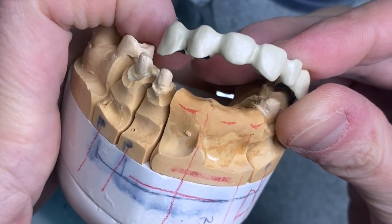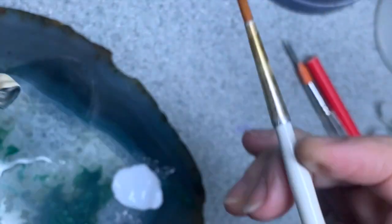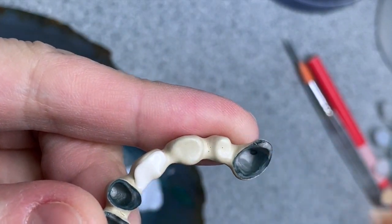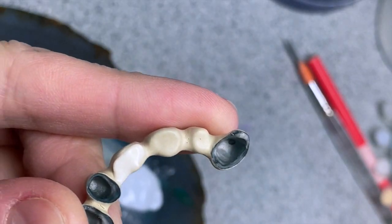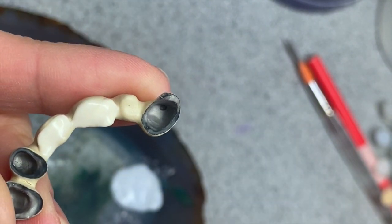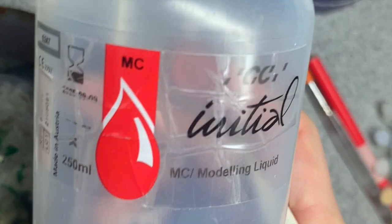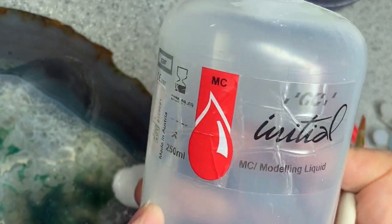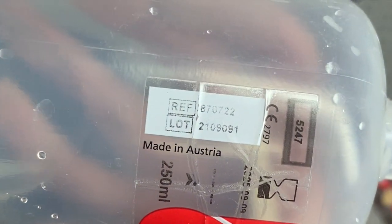Hello guys, how are you today? We have this six-unit metal bridge and first I'm going to shade it D2. I'm going to apply my opaque — or you can do a wash body. By the way, one of my subscribers asked me what kind of modeling liquid I use. It's this one, Initial MC, and that's the number.